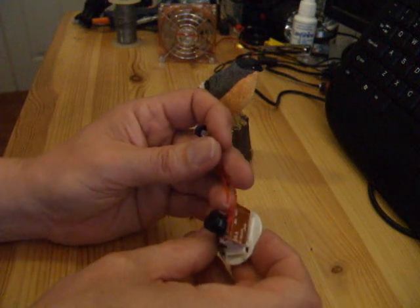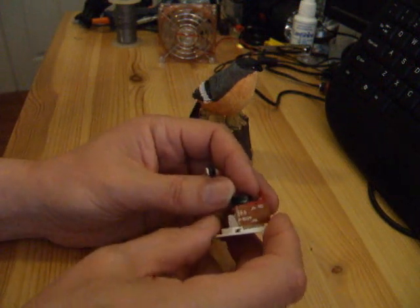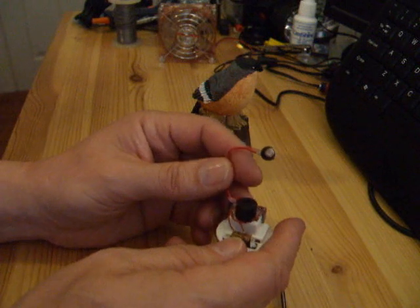My intention is to see if we can use this to make a little vibrating bug. So we'll take it apart, take bits off it and see if we can do something with it.